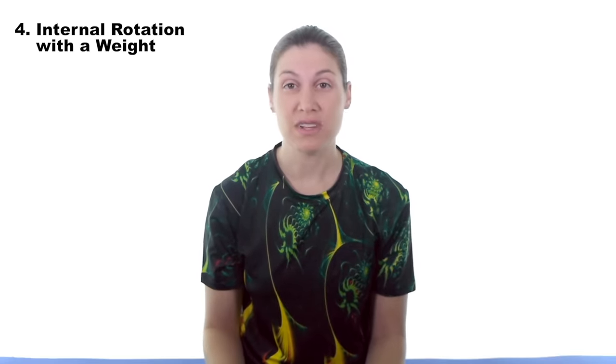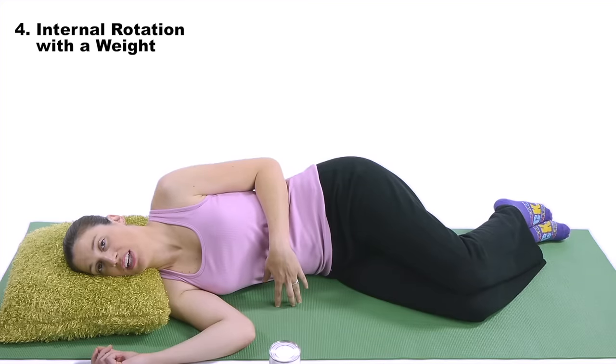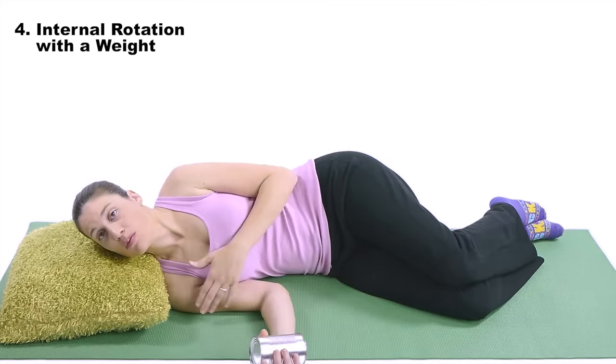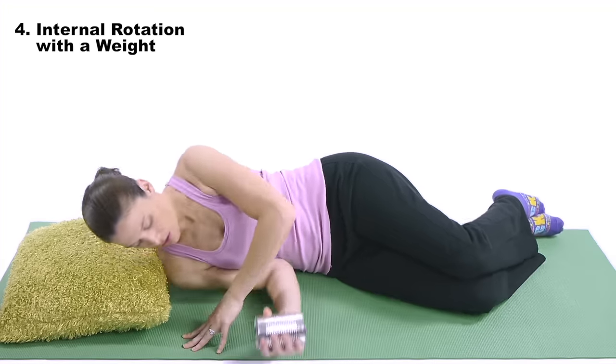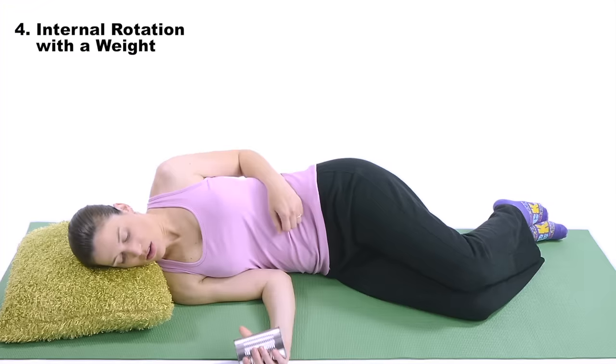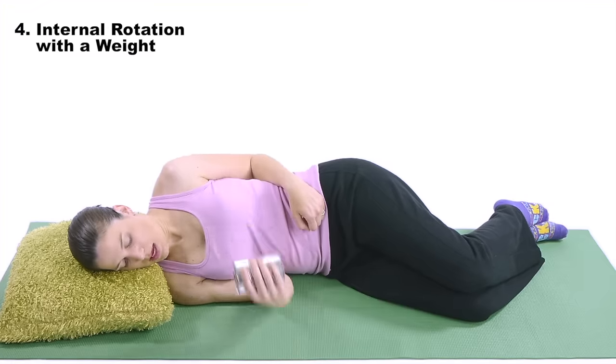Number four — now we're going to move into shoulder internal rotation with a weight. Now you're going to start the actual movement, using the weight to get those muscles really strengthening throughout the movement, versus the isometric where you were just activating the muscles. We're going to do this one lying on our side. For shoulder internal rotation in side lying with a weight — you can use a soup or vegetable can — the arm you're going to be moving is actually on the bottom side. Put your elbow close to your side at a 90-degree angle, and then just bring it up and back down.